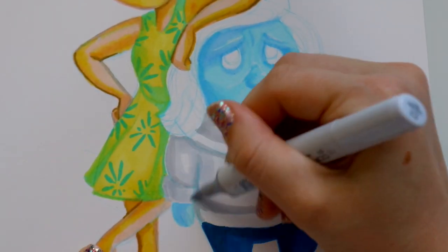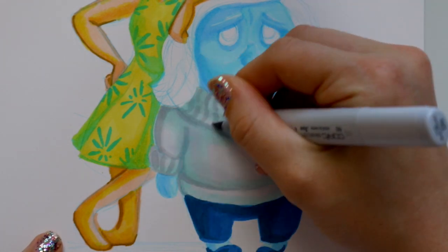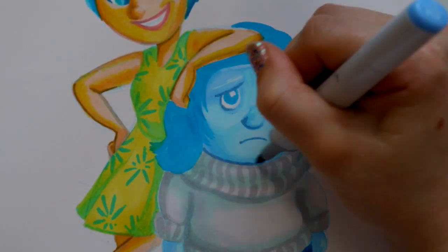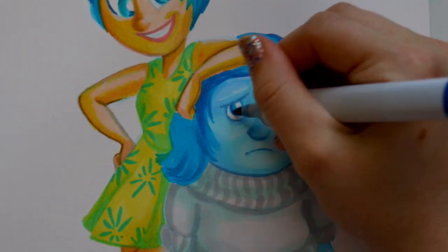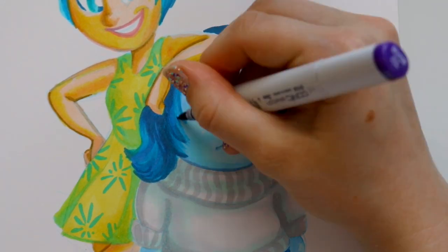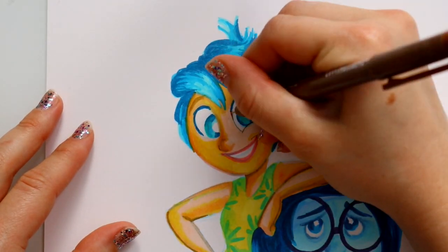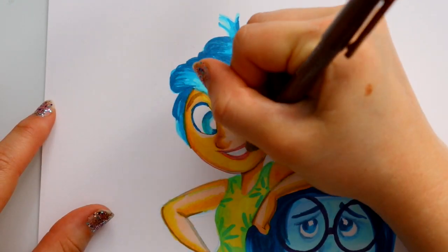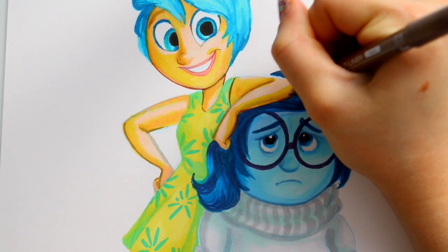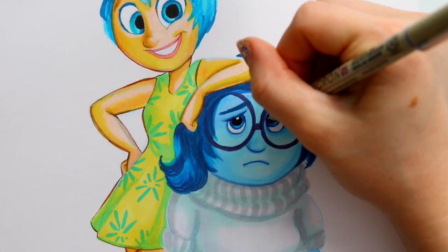I did Joy in the Ohuhu markers and Sadness in my Copic markers. The only real difference between the two is the paintbrush tip — that's it. Both blend very well. The colors are equally bright; there's no color difference. The blues on Joy's hair compared to Sadness look identical side by side.